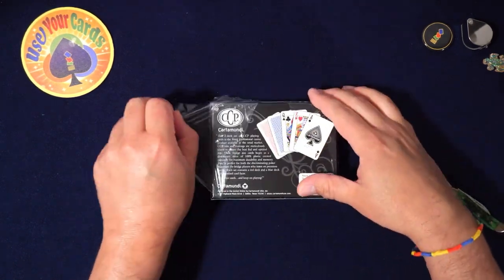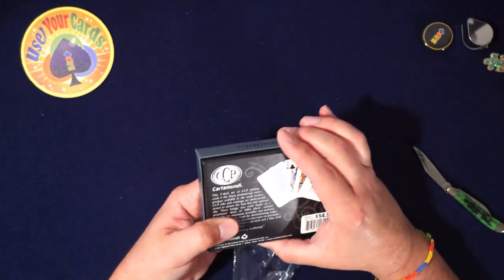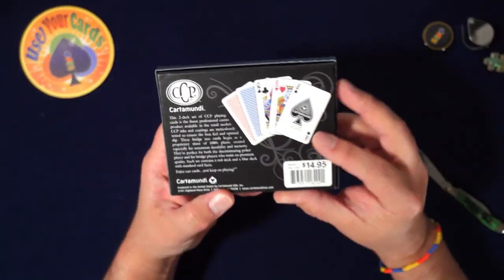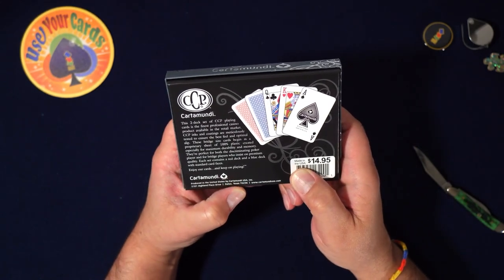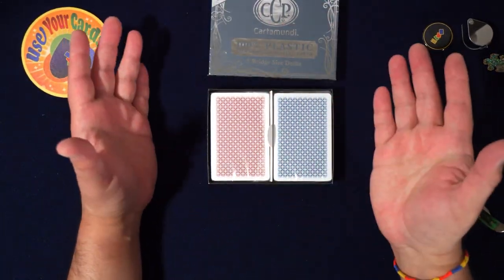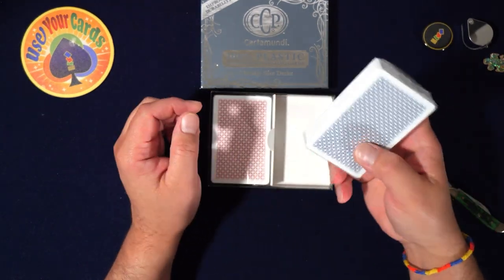So the thing with this is I've been trying to buy these forever because I'm like, what do Cardamundi ones feel like? It's a nice tuck, 14.95 too. Made in USA — I didn't know that. I kept going to the website and everywhere I could to try to find them, and I couldn't get them anywhere — poker supply stores, everything.